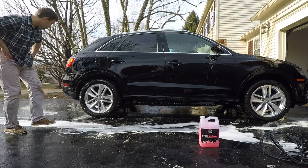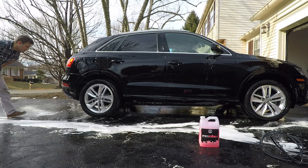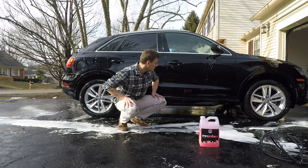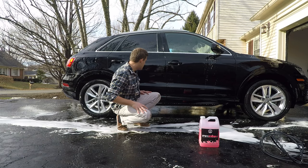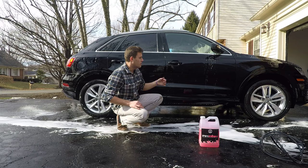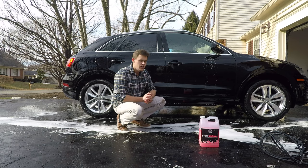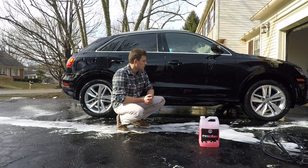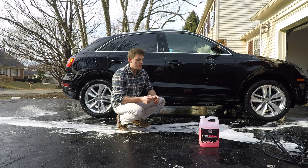That did a really good job at pre-soaking. If I walk around and compare all the other panels, you can see that most of the dirt is gone. So what I'm going to do next is a touch wash — I'll do that probably off camera. No point in boring you anymore with that.